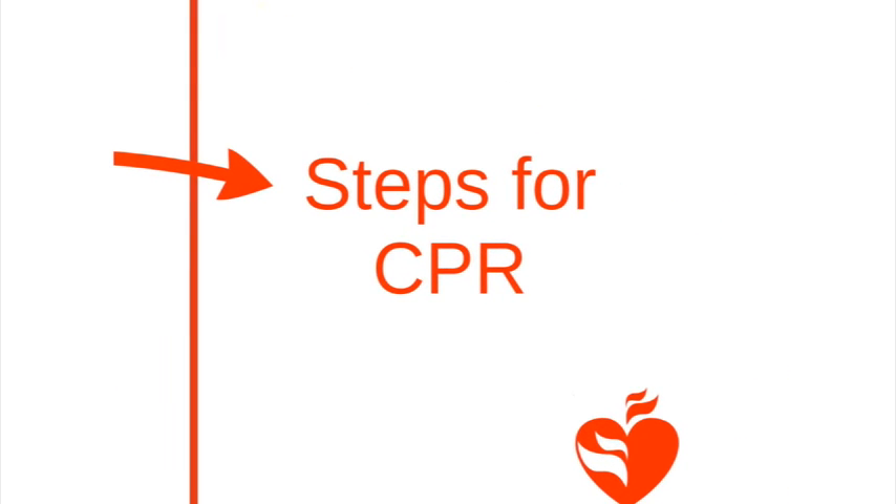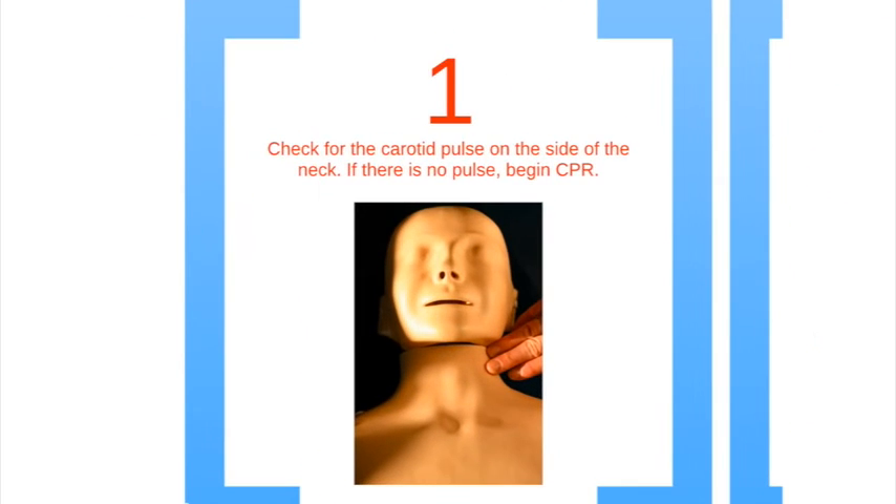Now you are going to learn how to perform CPR as a lone rescuer. Step 1 is to check for a pulse on the side of the neck for 10 seconds. If there is little or no pulse, begin CPR. In some cases you may not be sure if you feel a pulse — begin CPR anyway with a cycle of 30 chest compressions and two breaths.